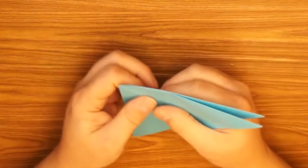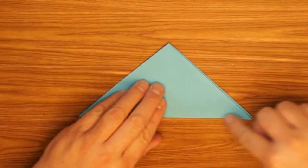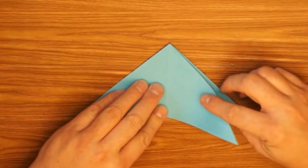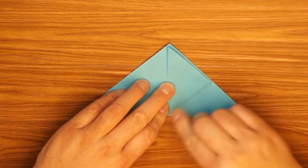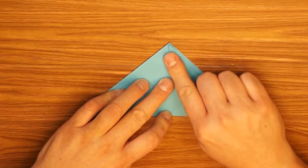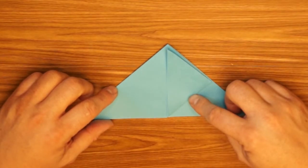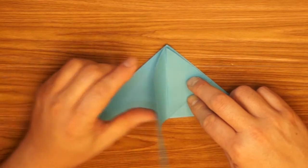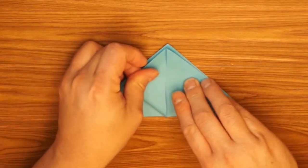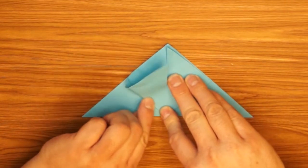But today we're going to make an inflatable rabbit. So now that I have the water bomb base, I'm going to take the bottom edge and fold it so it lines up down the middle. Then I take the flap on the other half and fold it so that it lines up down the center. These two pieces should meet in the middle but not overlap.